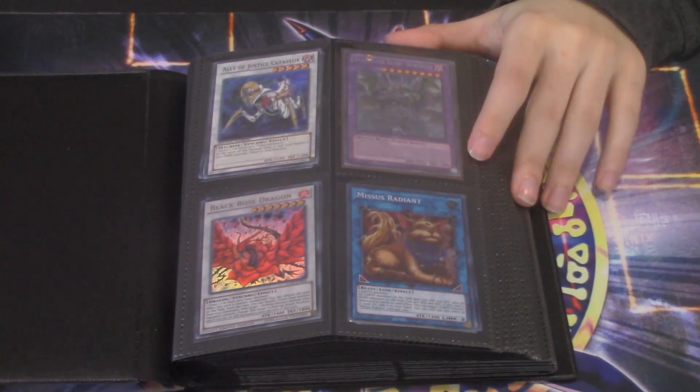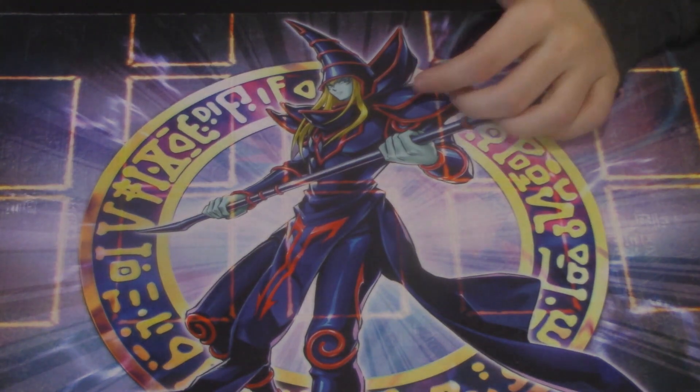Last page of the third binder: ultra Black Rose Dragon — multiple copies. Katastor and Glider Beast — the one from Primal Origin unlimited. Looks like this guy got some deluxe editions. That's the three binders done.